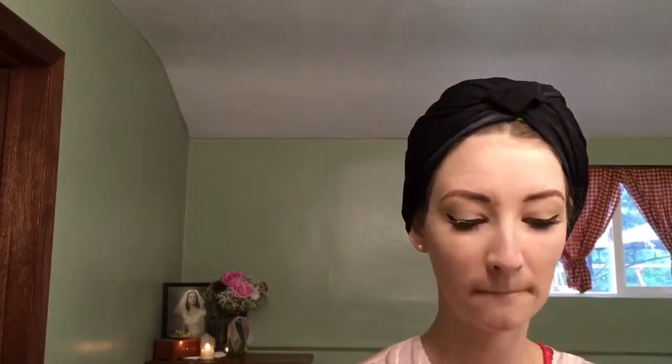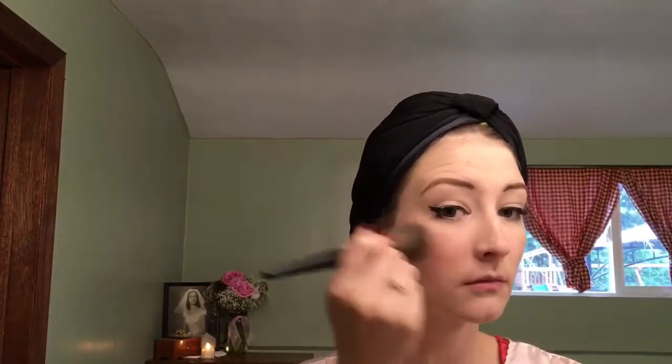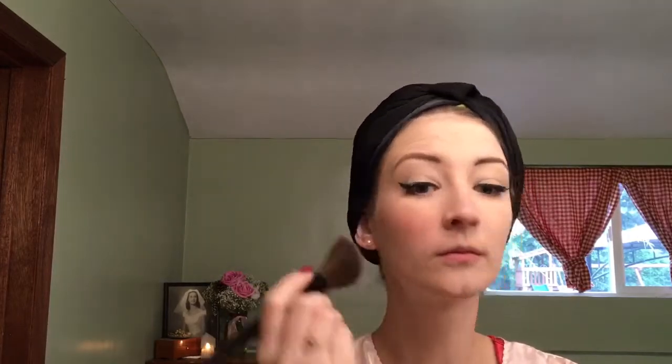Now we're going to move on to blush. I'm going to use the darker pink in my Catherine Cosmetics palette and give my cheeks a nice rouged color. I also used a little bit of highlighter to define my cheekbones, and then going in with the setting powder from the same palette to set everything and keep it nice.